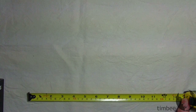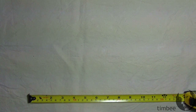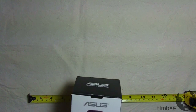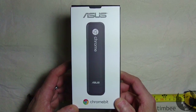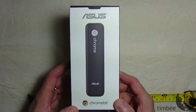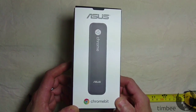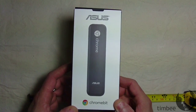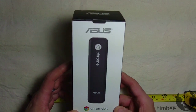Yes, it's a tape measure, but that's not what I'm here to show you today. I'm here to show you my newest little toy. Behold, the Asus Chromebit — Google Chrome OS on a stick. Plug it into any TV or monitor via HDMI and voilà, you have an instant Chromebook.